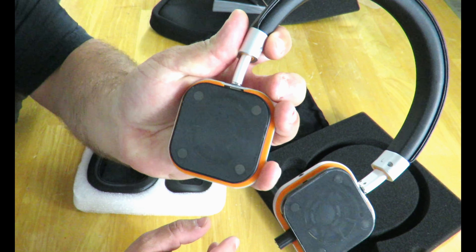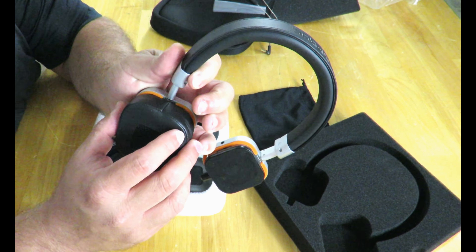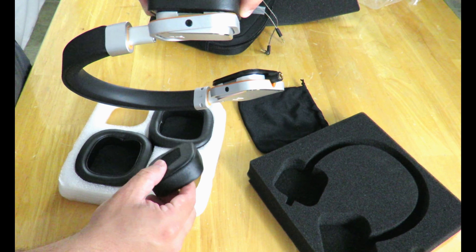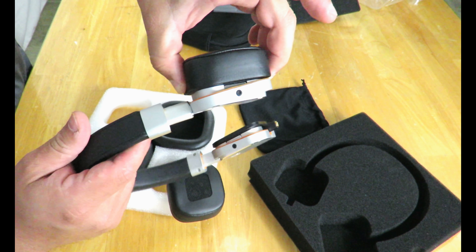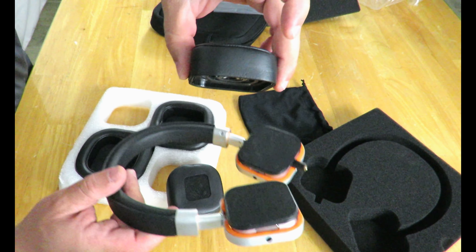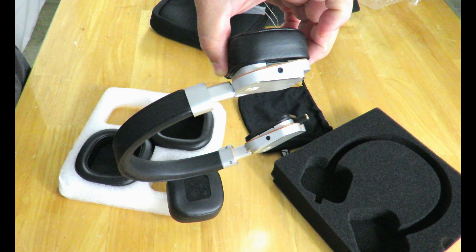This is where you connect the ear cups. It's magnetized — you can see I'm holding the actual ear cup, not the base, and it's holding on there very nicely. It's not a cheap magnet. So it's not going to fall out easily. It's pretty sturdy.